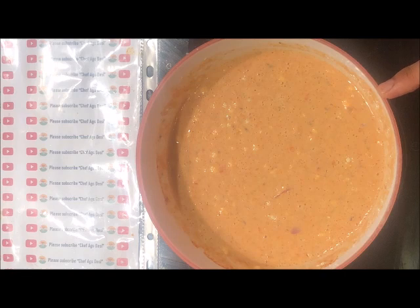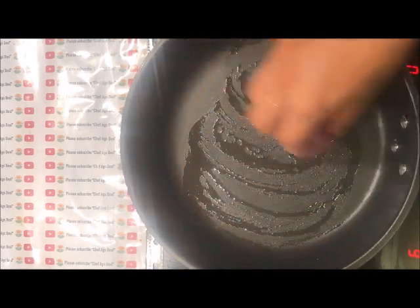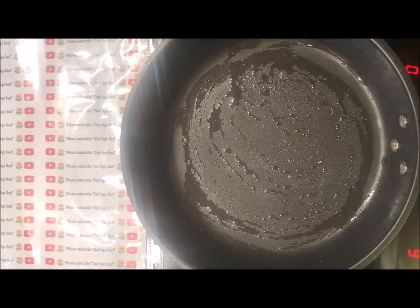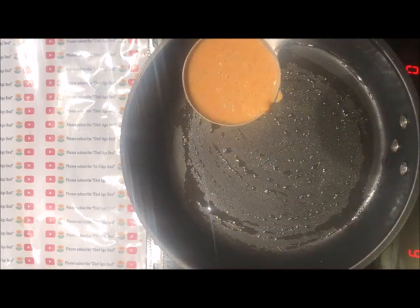Once the consistency is right, we can use it right away, or you can leave it for half an hour and then use it. Now take a frying pan and apply oil on the base. For this preparation I am using a non-stick cookware. Take three-fourth spoon of our batter.